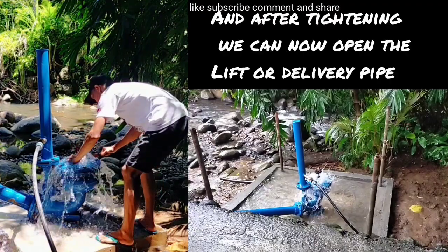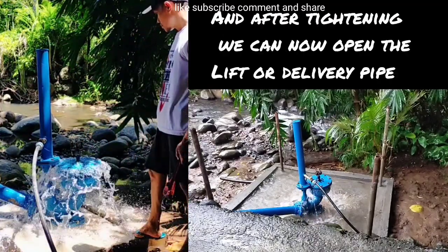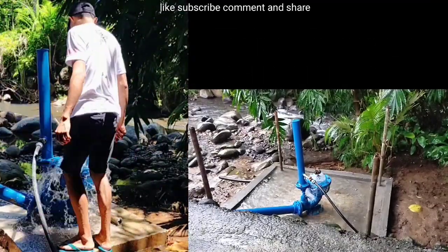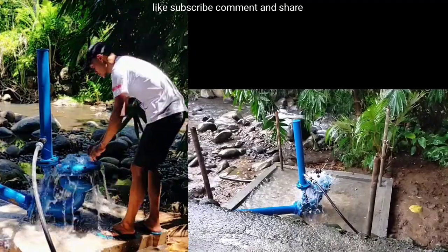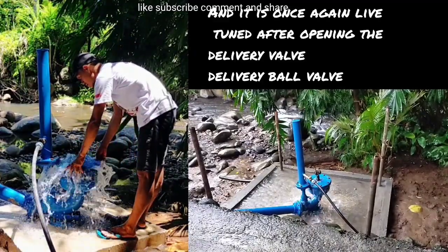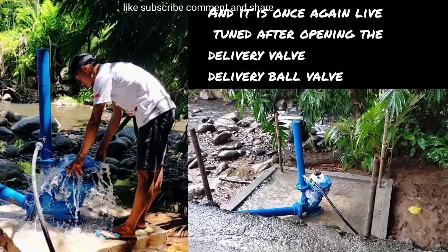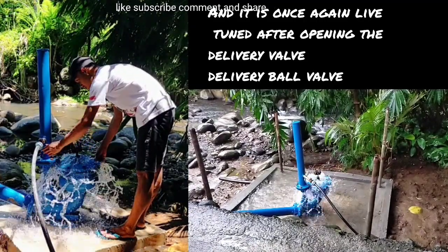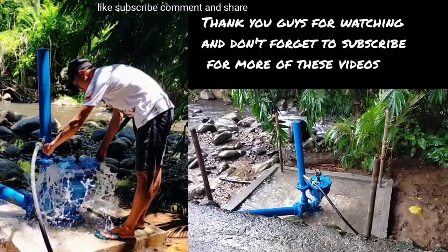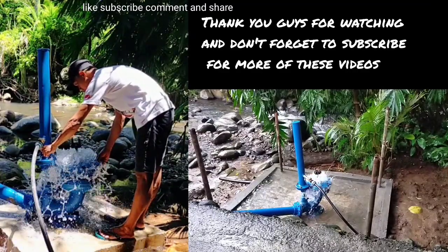After tightening, we can now open the lift or delivery valve, and it is once again live-tuned after opening that delivery valve. That's it — thank you guys for watching, and don't forget to subscribe for more of these videos.